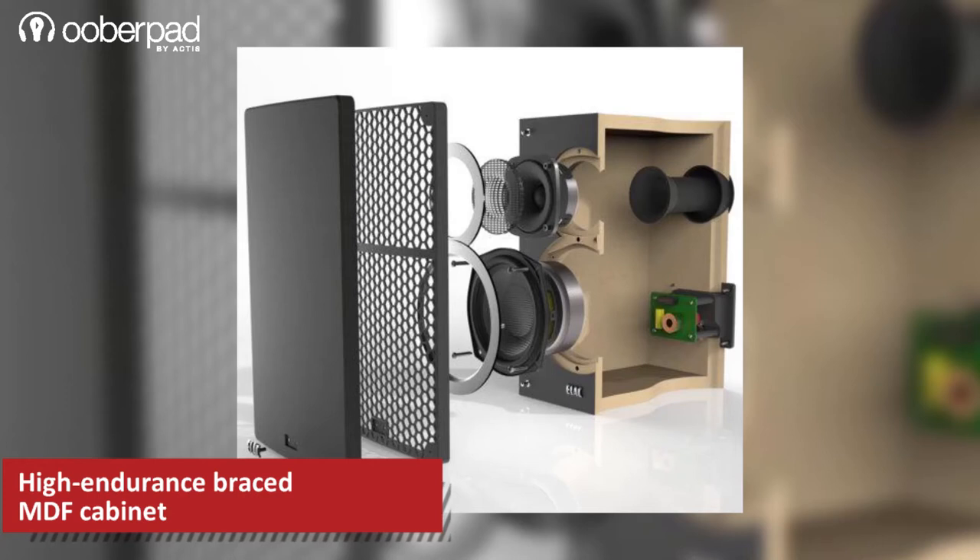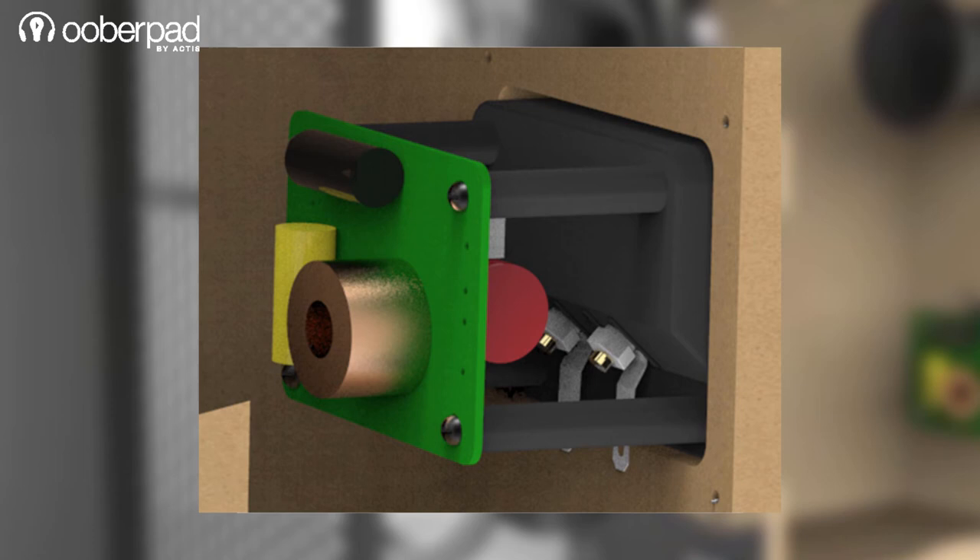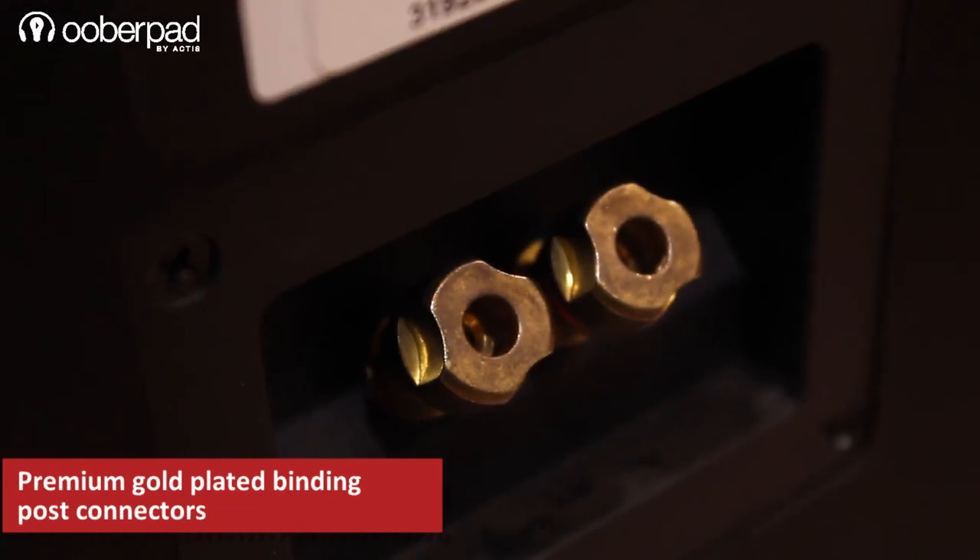The speaker design features braced MDF cabinets. For a smooth transient response, the F5 features a high-performance 10-element crossover. To connect the speaker, you can use premium gold-plated 5-way binding post connectors.